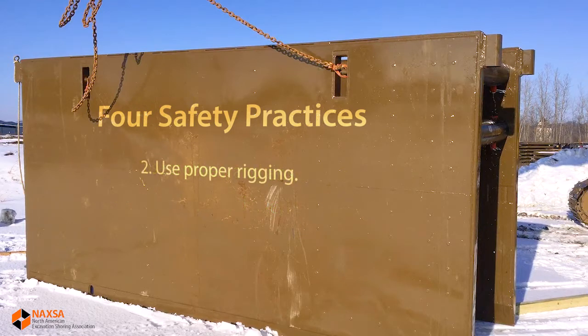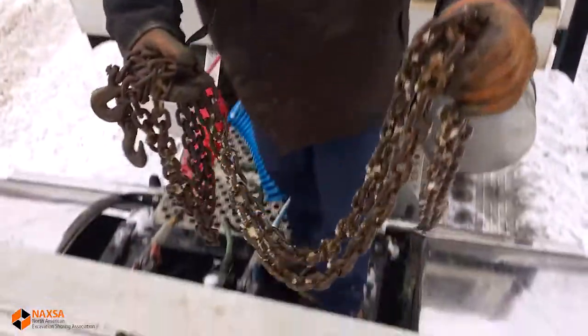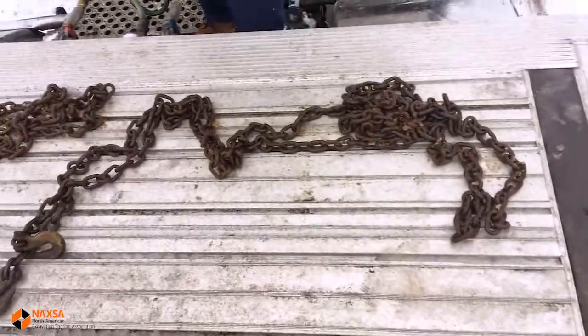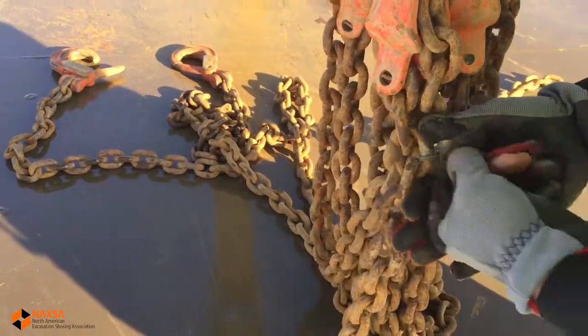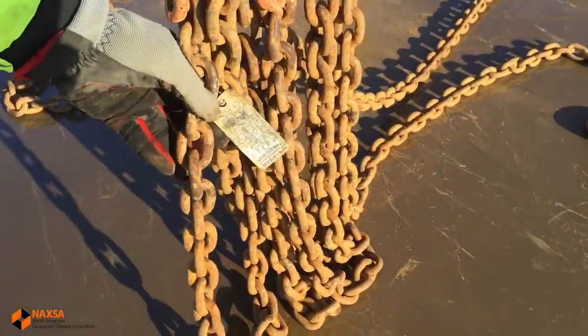Second, we want to make certain that we're using proper rigging for handling this equipment. For example, chains used for tying down a load on a truck are not approved for overhead lifting. All of this rigging needs to be inspected by a qualified person prior to use.